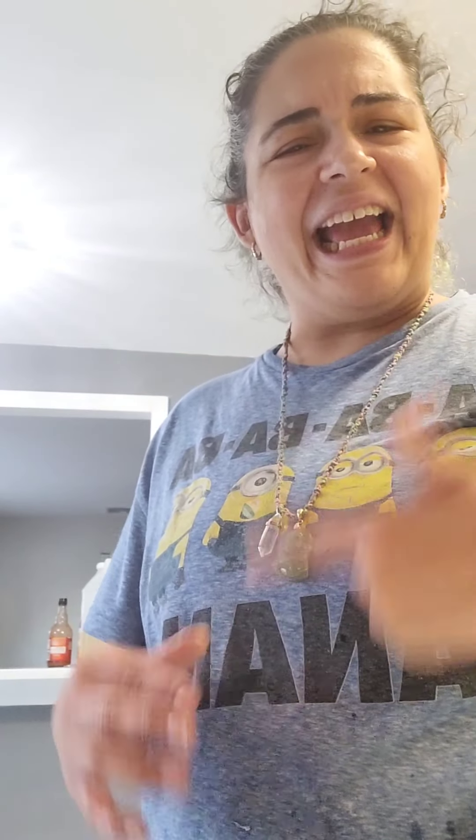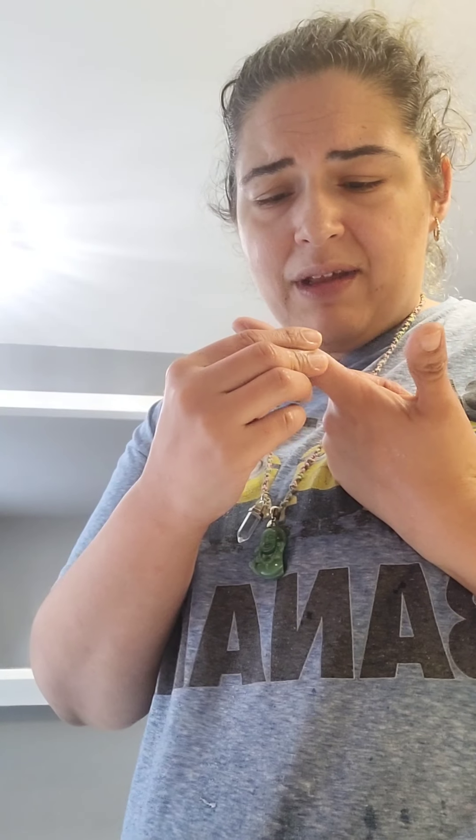Do you ever get a cut on your finger and you don't realize it until you A, put on hand sanitizer, or B, wash your hands? Yeah, that just happened to me. Can you see it? I don't know what happened — maybe when I was cutting the tofu, but I used the knife correctly, at least I thought I did. Good thing I didn't get it too deep, because that's a real mean cut.